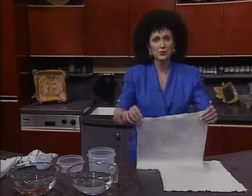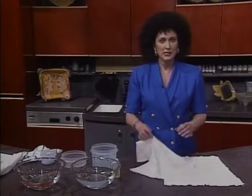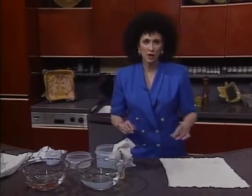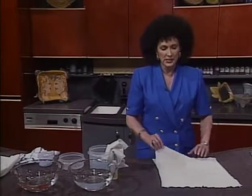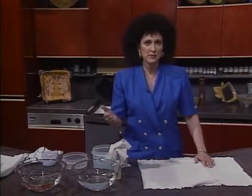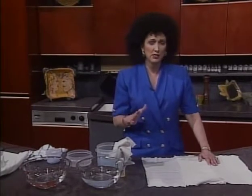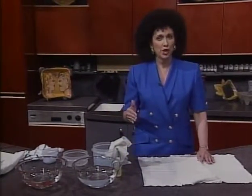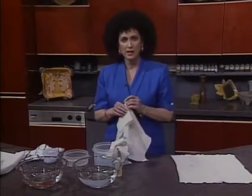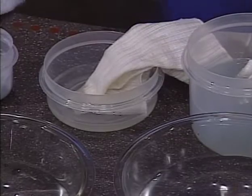A coffee stain must first be rinsed with cool water, which I've already done. Next, soak for 30 minutes in a mixture of all-fabric bleach and warm water, then launder. For a tea stain, apply a spot lifter. I applied the spot lifter, which was a spray-on, let it dry, then sponged off the residue with a damp cloth and rinsed out the spot lifter. Then make a solution of one-fourth cup hydrogen peroxide and a few drops of ammonia. Soak for five minutes in this solution, then rinse and launder.